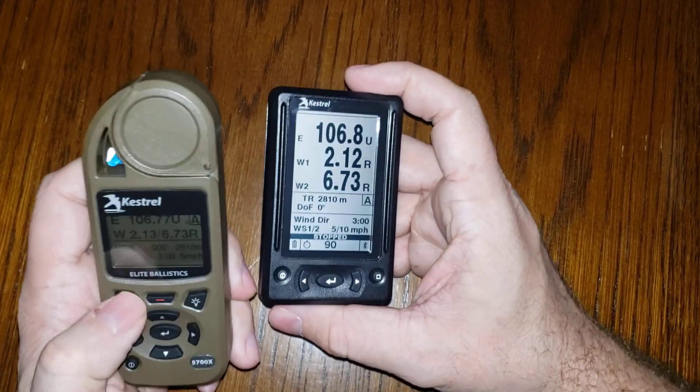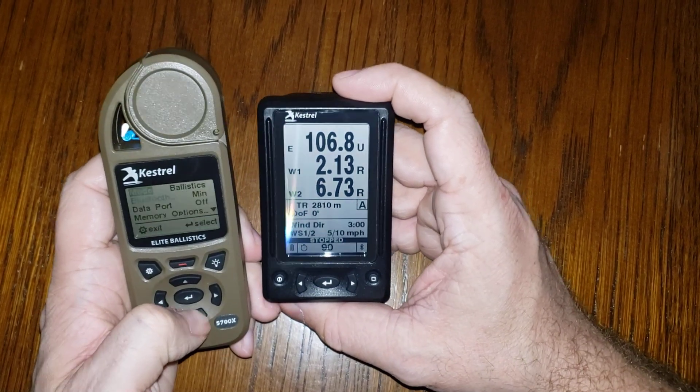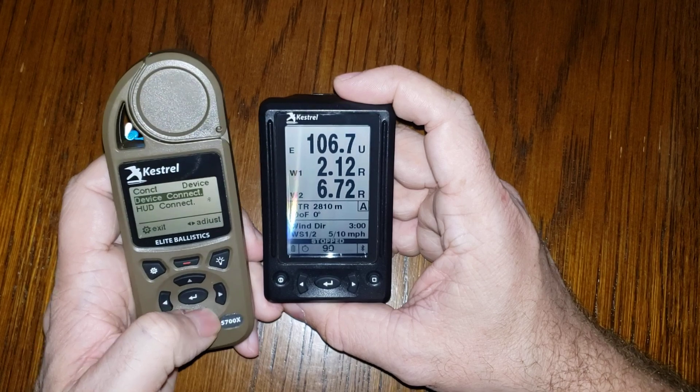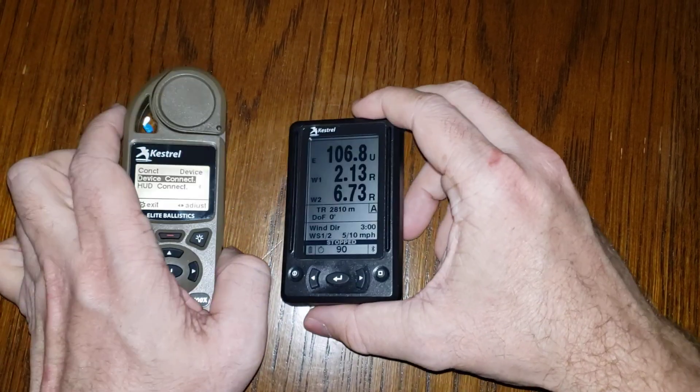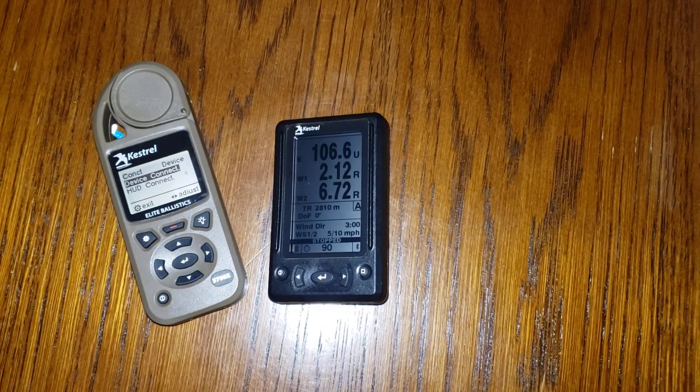I can change the range from the HUD and it will update on the Kestrel, and I can change the range from the Kestrel and it will update on the HUD. Just give it a moment to repopulate. That's how simple it is to connect these two devices. However, you can actually connect more devices at once — it allows simultaneous connections. We're going to demonstrate that now by bringing in a 2400 BDX rangefinder to the mix at the same time.